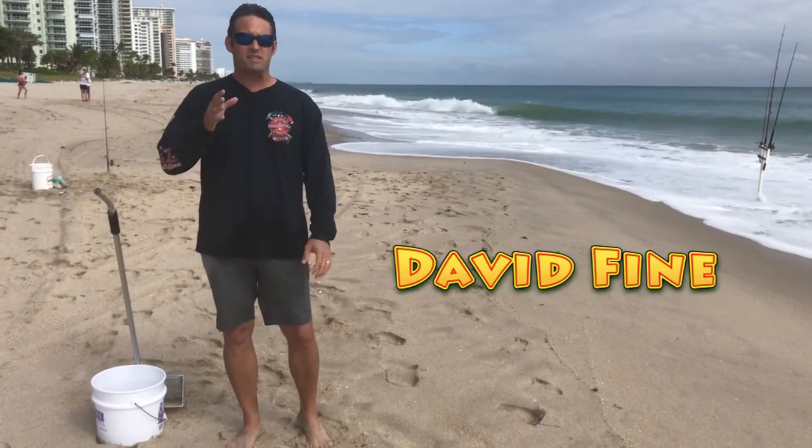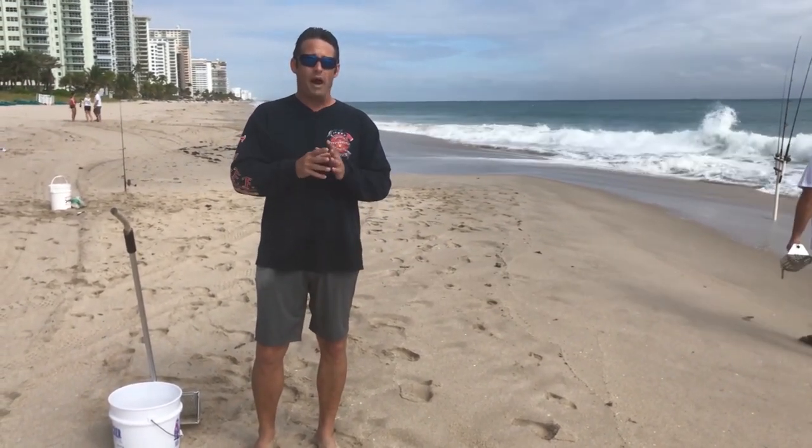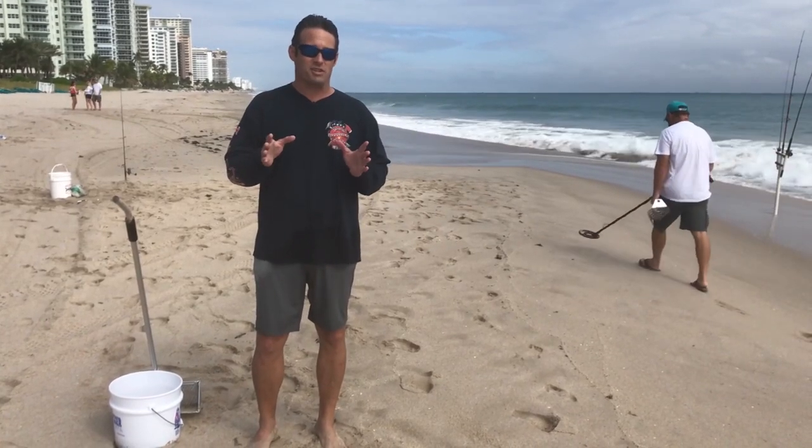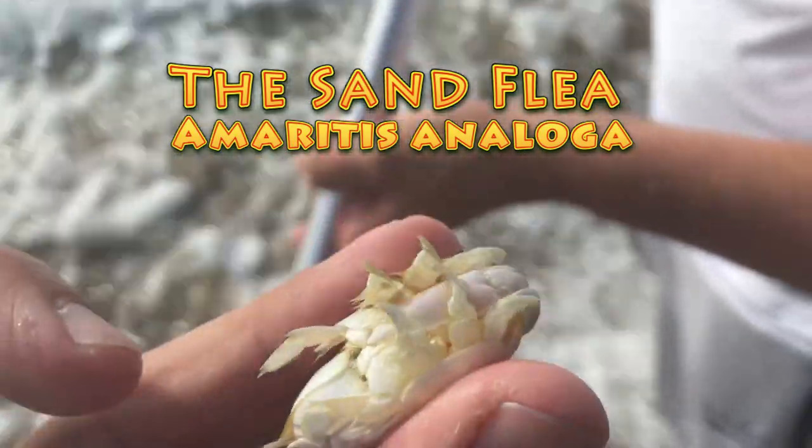Hey guys, David Fine here from Watch Your Lip. This is the Fast Fish Beach Fishing Series. Today we are going to be discussing one of the most underrated bait fishes on the beach. It's the sand flea, Emeritus analoga.